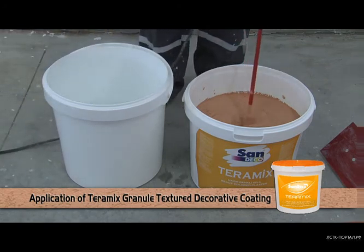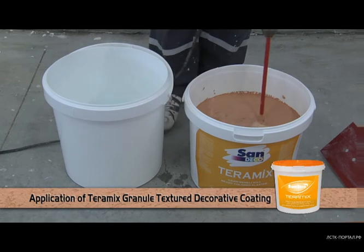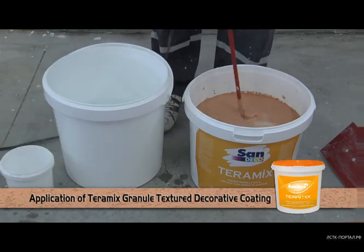Teramix, which may be optionally thinned with 10% water, should be well stirred with a low speed drill before the application.